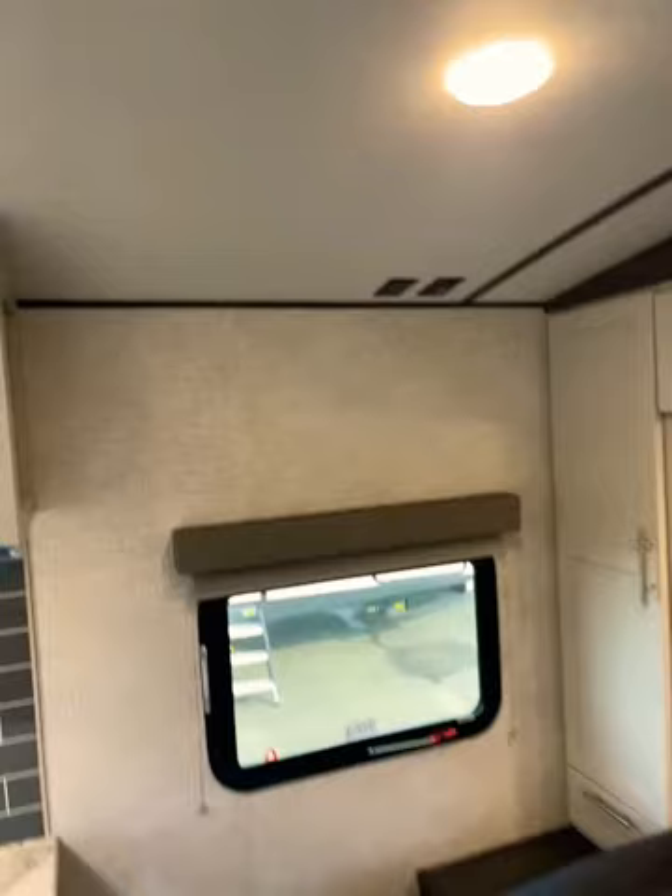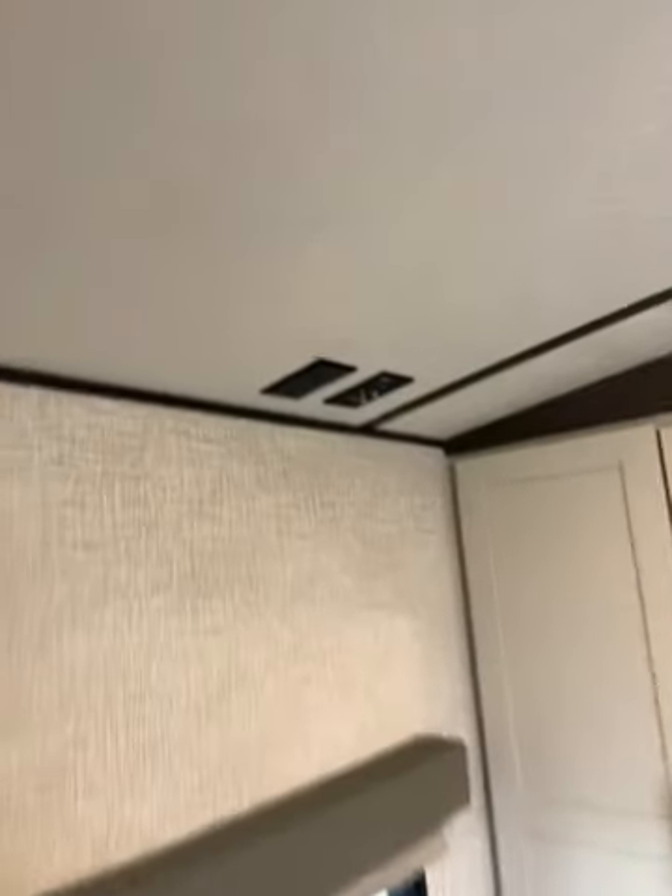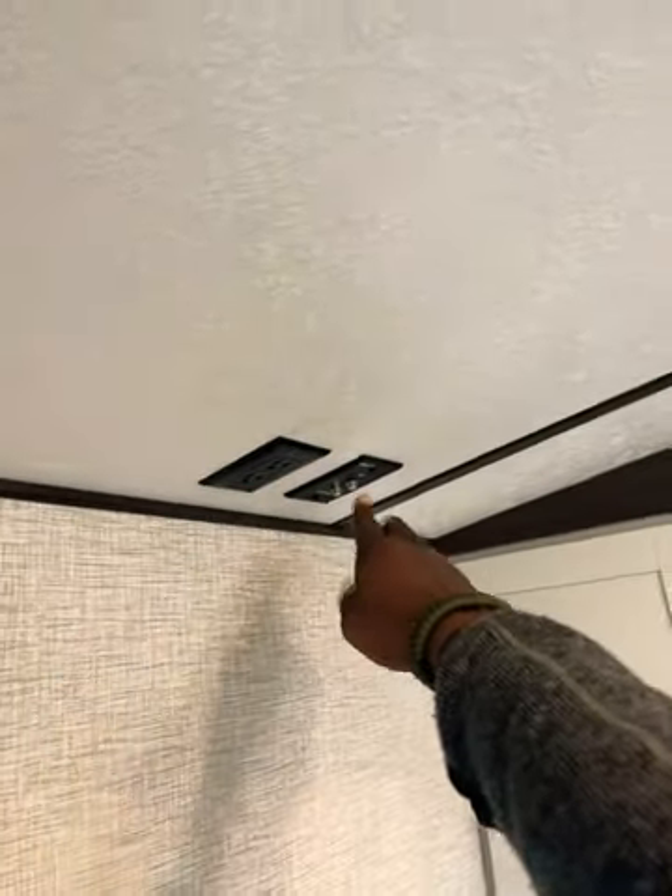From the master bed you have an area where you can affix a second television, with 110 outlets as well as feeds for cable or satellite.